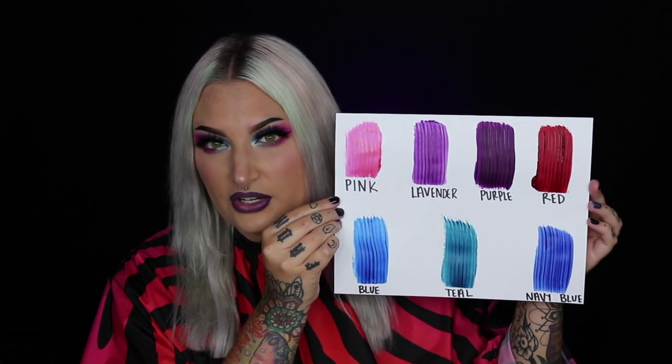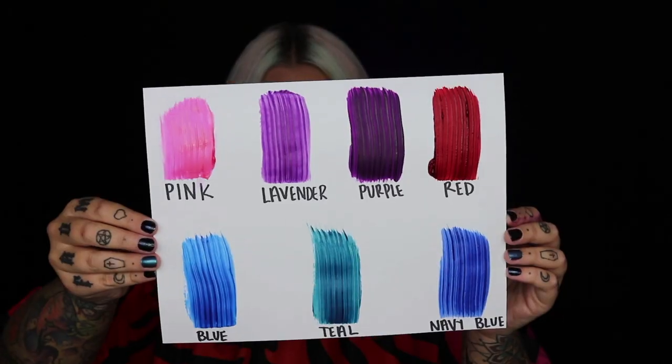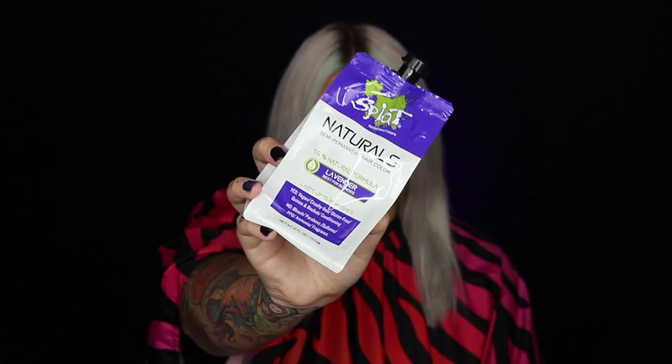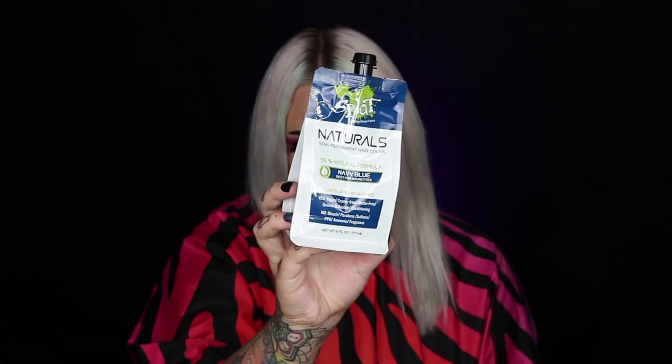Right now they have seven shades, with more planned for the future. I swatched all seven colors for you: pink, purple, lavender, blue, teal, navy blue, and red. The packaging uses pouches which are so smart — you can fold the packet in and squeeze out every last drop, so you're not losing any product. The packaging is also 90% sustainable.